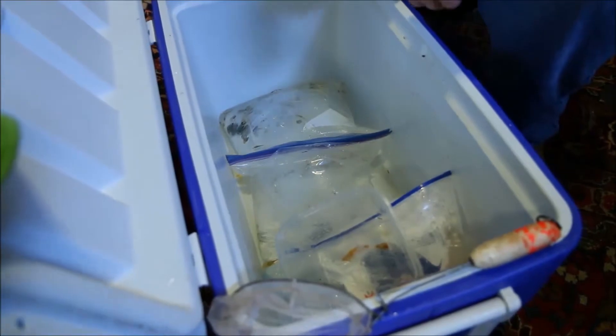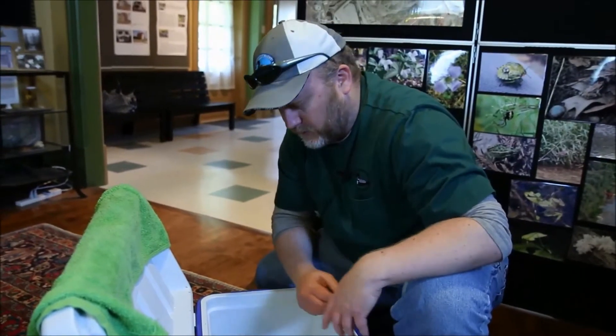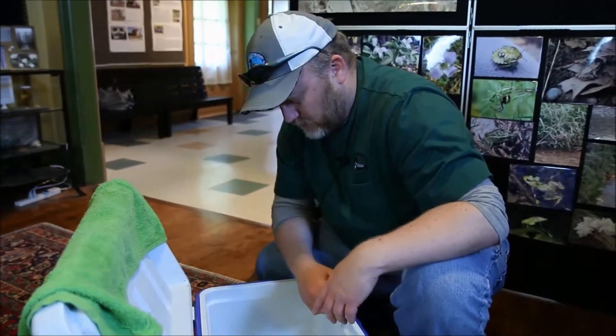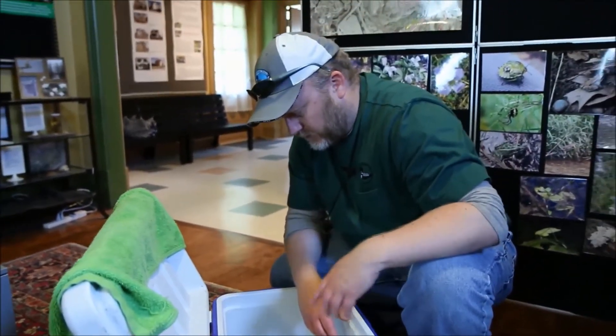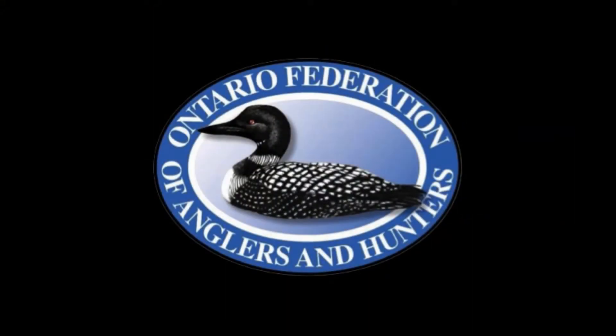Once we're traveling down to the river, I'll check on them every time we stop the vehicle. Once I get them in the van I'll check them, and once we get down to the river I'll check them again — just to make sure nothing's happened like a seal opening, something falling on them, or the bags flipping around.